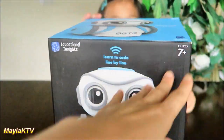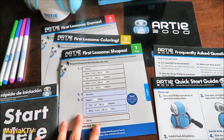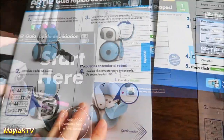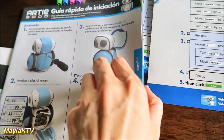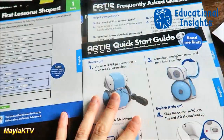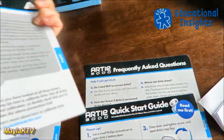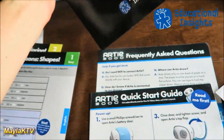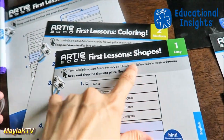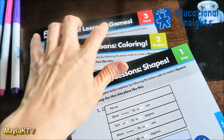Let's open it up and see what's included in the box. It comes with an instruction guide in English, and also guides in different languages — French, Dutch, and Spanish. There's also a quick start guide with lots of information, including problem-solving and frequently asked questions.